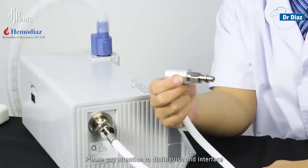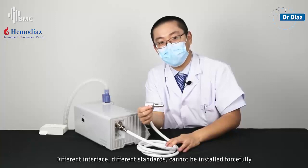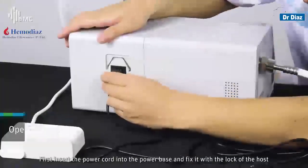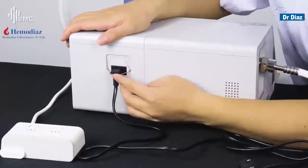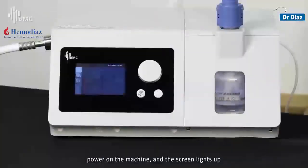Please pay attention to distinguishing the interface — different standards cannot be installed forcefully. First, insert the power cord into the power base and fix it with the lock of the host. Power on the machine and the screen lights up.